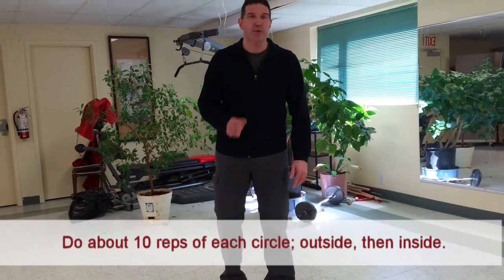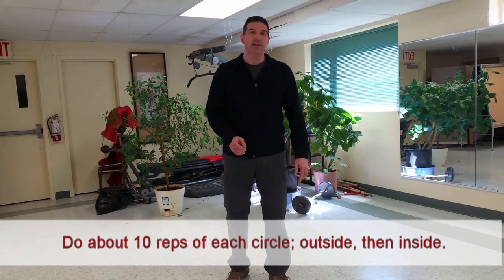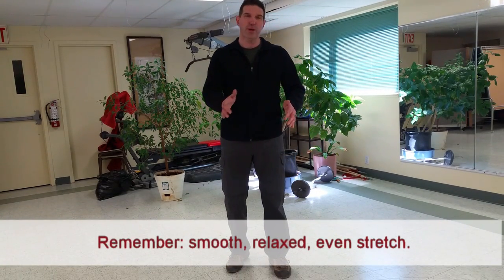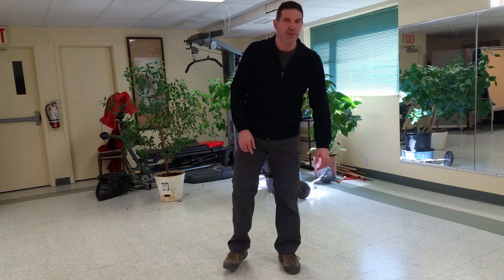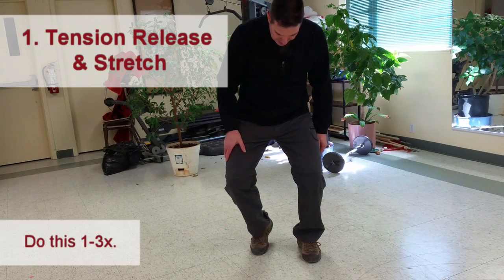Normally about 10 reps each direction — outside circles and inside circles. We're looking for a smooth, relaxed, even stretch throughout the whole process. If you need to stop the video and just focus on those ankle circles a little bit longer, or do a couple of sets, that's great. Let's take a look at the other side — breathe out and stretch, relax.